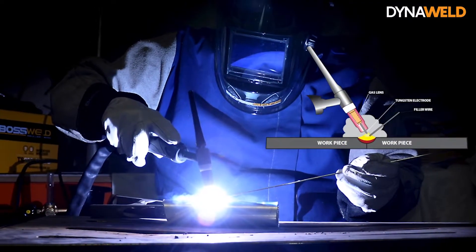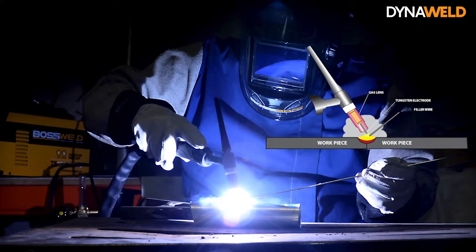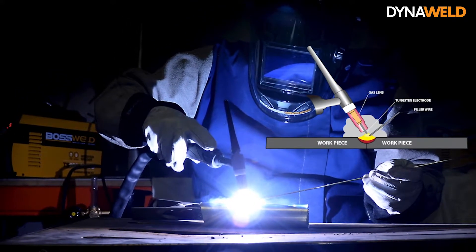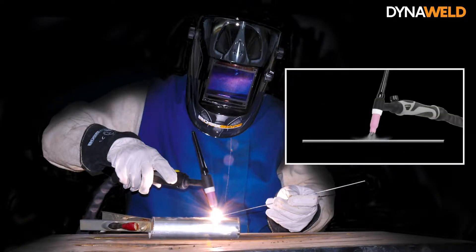In the TIG welding process, metals are fused together by heating them with an electric arc established between the tungsten electrode and the workpiece. The molten metal, tungsten electrode, and the welding zone are shielded from the atmosphere by a stream of inert gas which flows through the welding torch, usually argon gas.